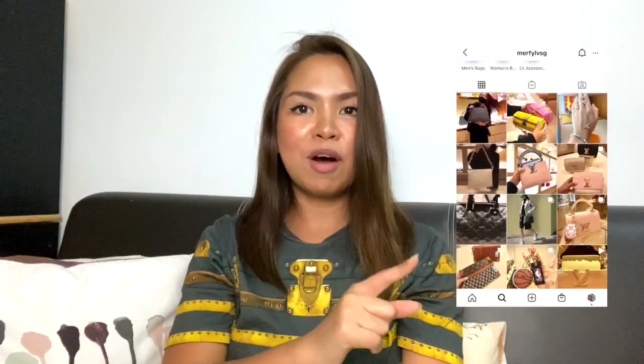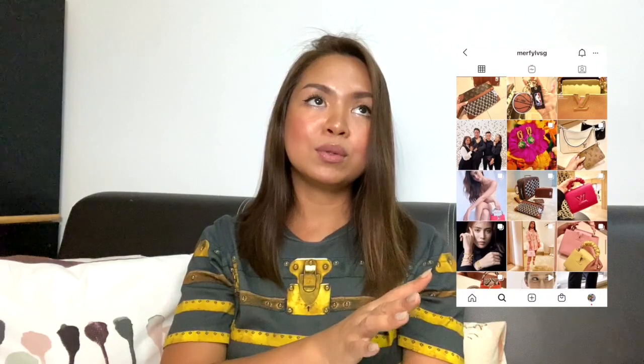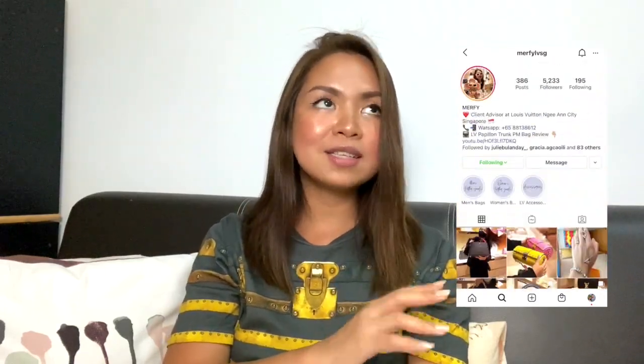Contact your favorite CA if you have further questions about this bag. If you are in Singapore, you can contact me — my phone number is in my Instagram, where I upload all the latest and trendiest items we have in our store. This is Murphy, and I hope you enjoyed this video. Share it with your friends who are considering this bag, please like and subscribe for more, and I'll see you in my next video. Bye bye!